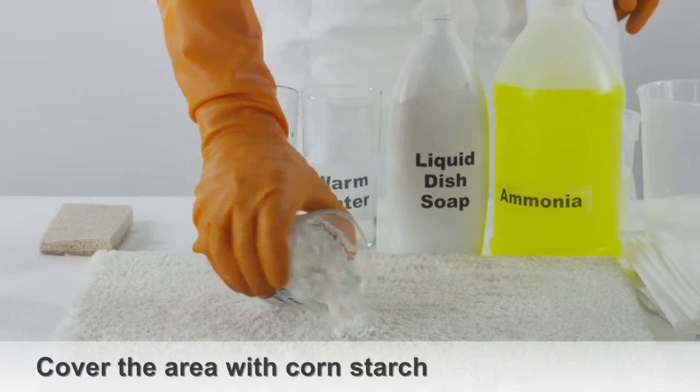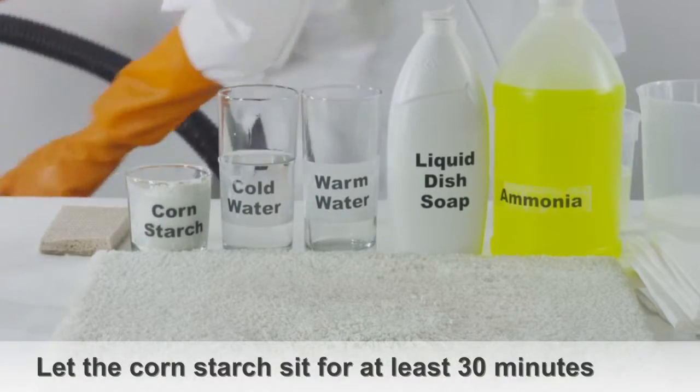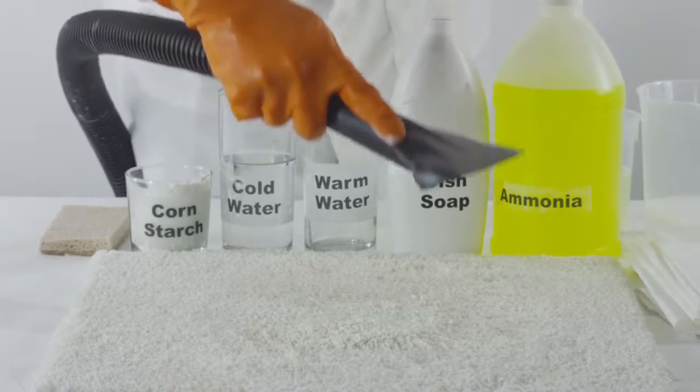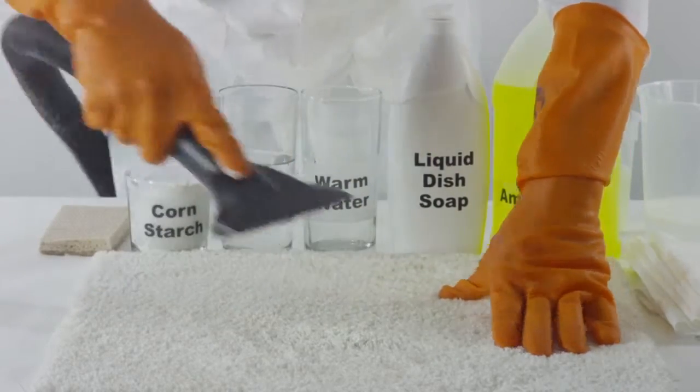Take enough cornstarch to cover the affected area and sprinkle it directly onto the carpet. Let the cornstarch sit on the stain for at least 30 minutes. Once the cornstarch has soaked up any remaining milk, vacuum the affected area of the carpet.